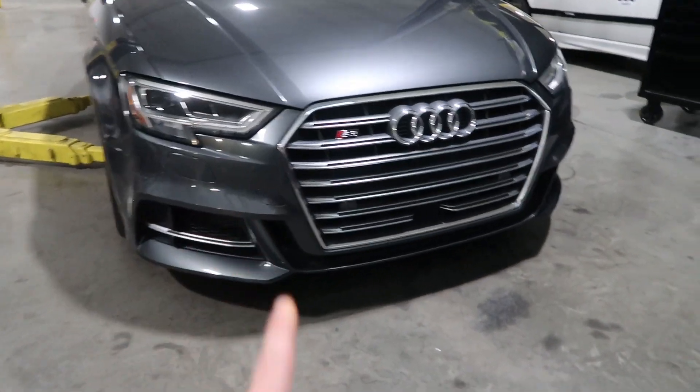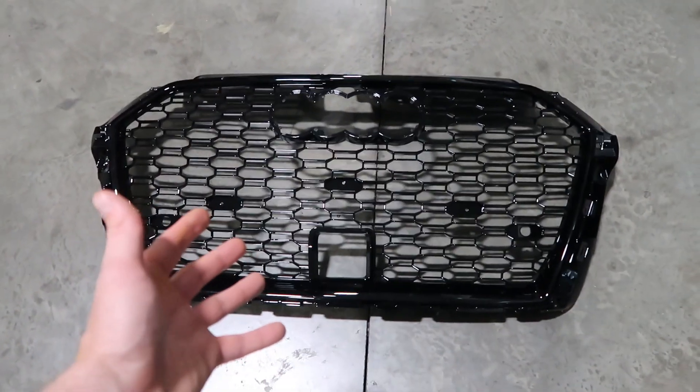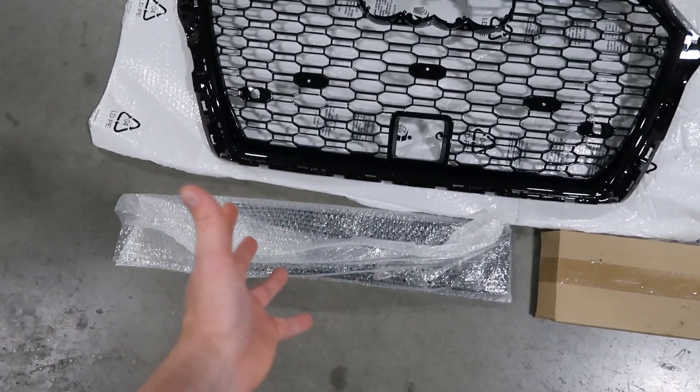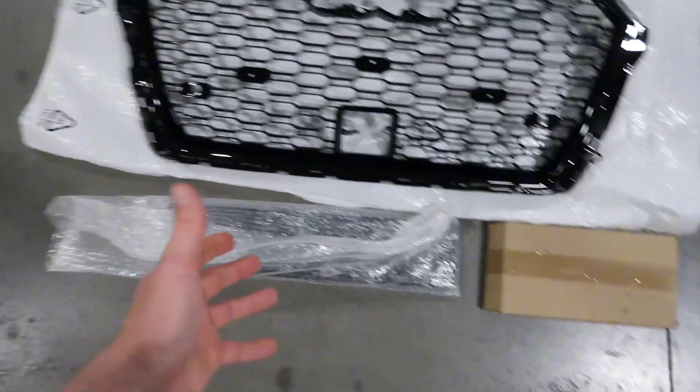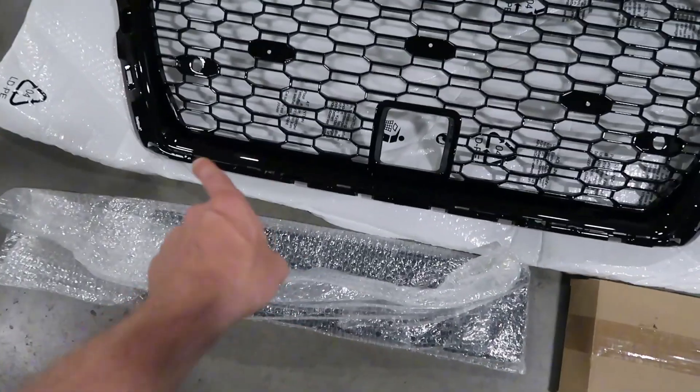Today I'll be replacing my stock S3 grill with an RS style grill. This is everything that came with the grill — we got the license plate holder frame that we're not going to use, and then in this box we got the rings, the badges, and the quattro lettering.